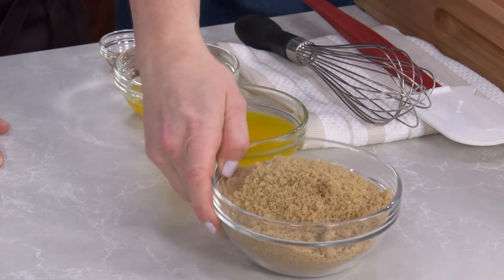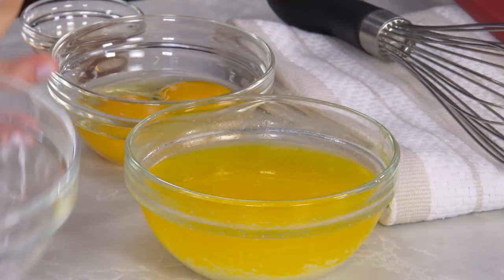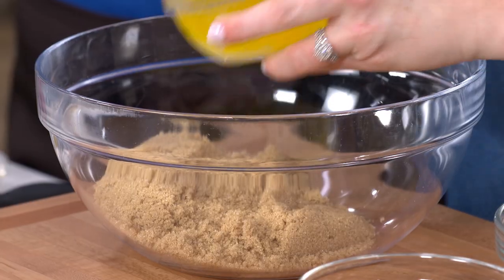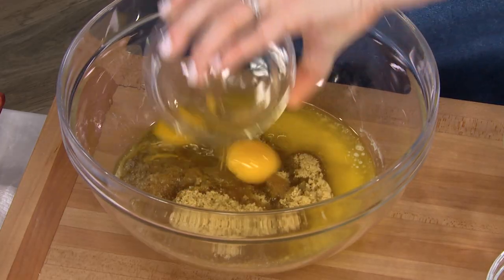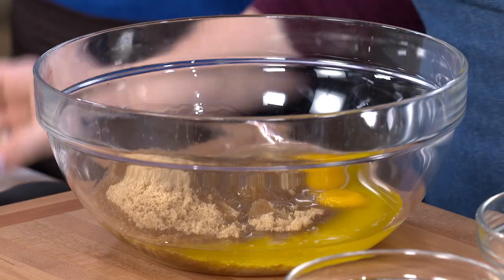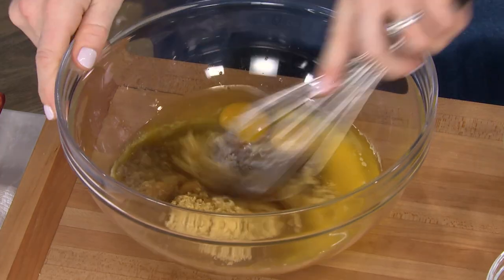Now on to the wet ingredients. Here I have one and a half cups of light brown sugar, 12 tablespoons of unsalted butter that's been melted and cooled, one large egg plus one egg yolk, and one teaspoon of vanilla extract. I'm just gonna whisk this until combined.